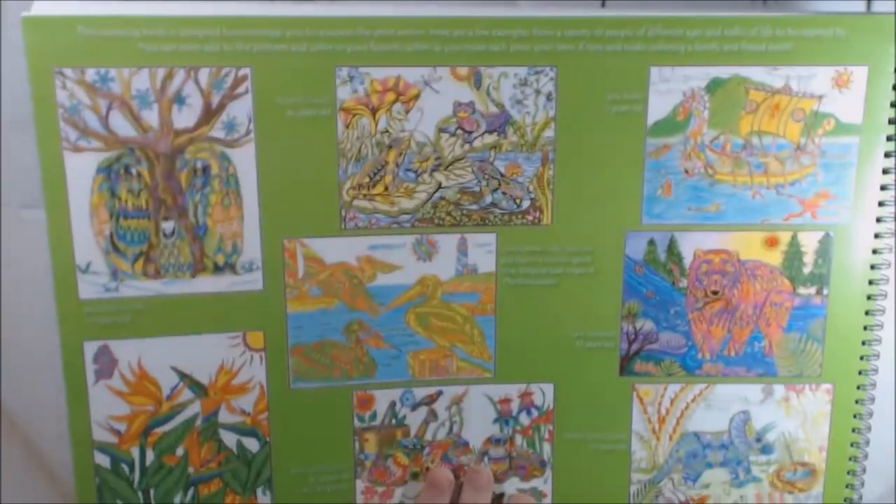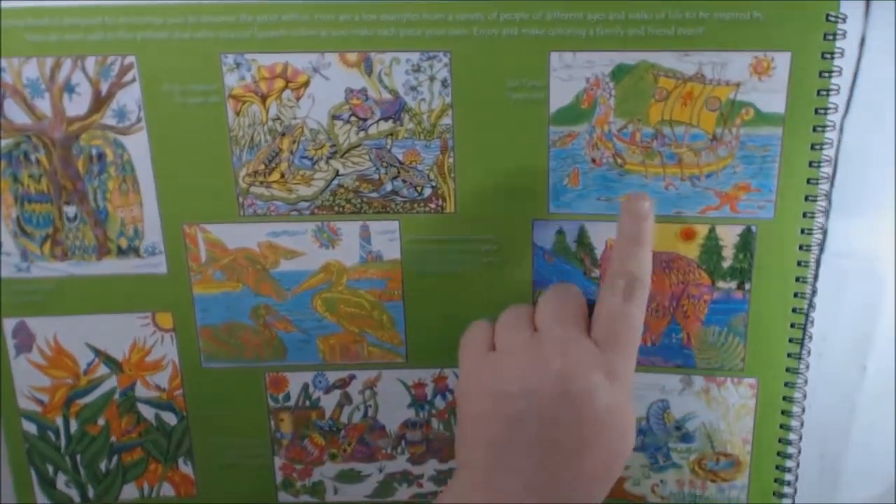And this is what the inside cover of this one looks like. This is the one I started — it was the Viking ship.